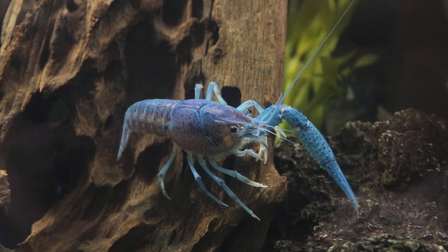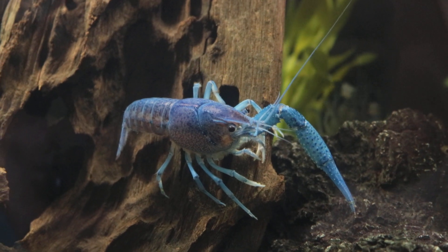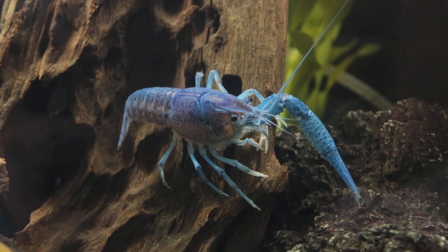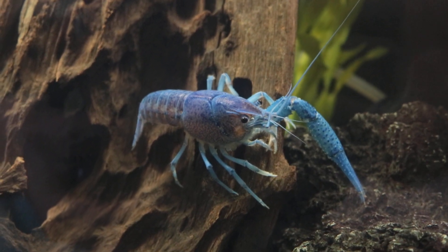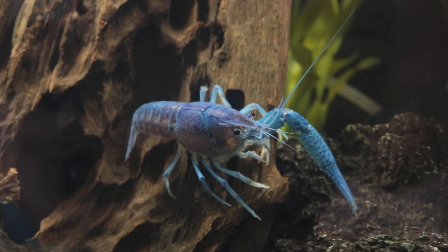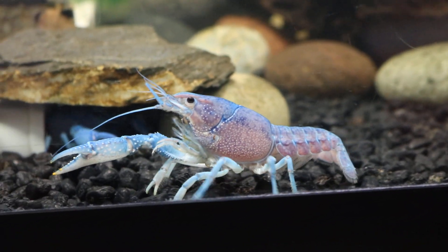They're asking if you need calcium sources for your crayfishes. If you've had shrimps or other crustaceans, you're probably aware that the molting and the shells are made of calcium. Calcium is actually very important for all crustaceans like shrimps and crabs, including crayfishes.